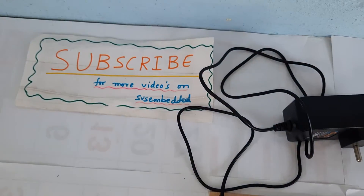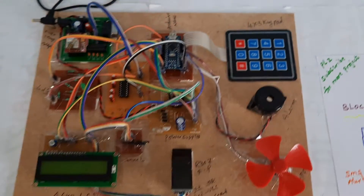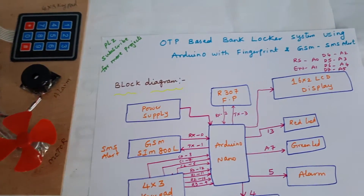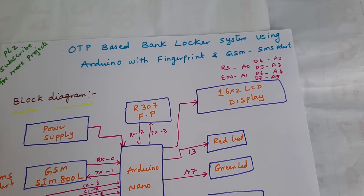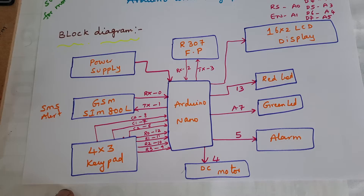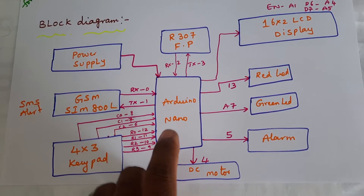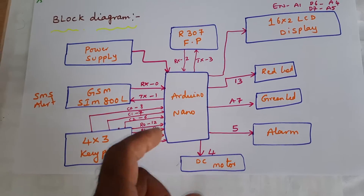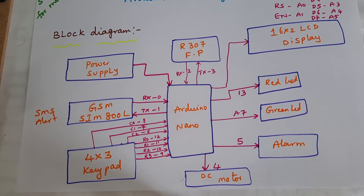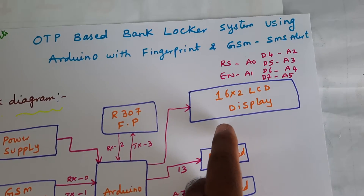Hi, we are from SVS Embedded. The project title is OTP Based Bank Locker System using Arduino with Biometric Fingerprint and GSM SMS Alert. In this project we are using an Arduino Nano — otherwise you can use Arduino Uno or Arduino Mega, that depends upon your requirement.